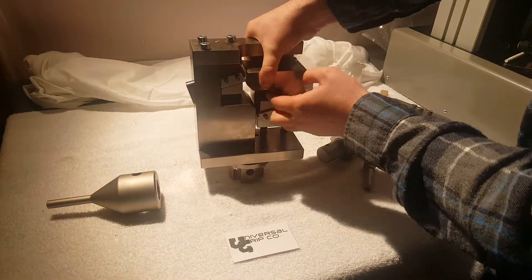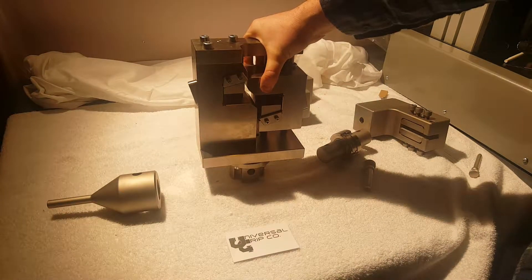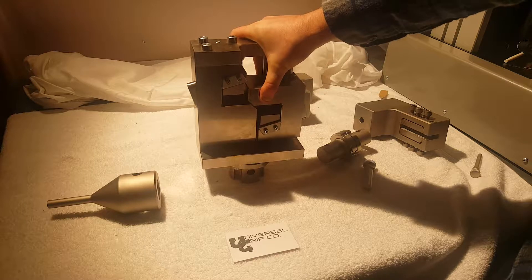This fixture also features a window in the center where you can load special strain gauges to measure strain directly on the sample specimen.